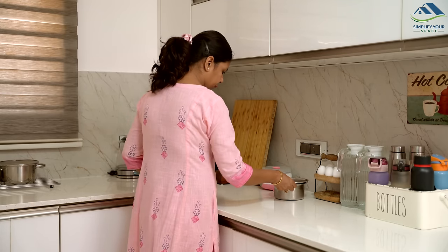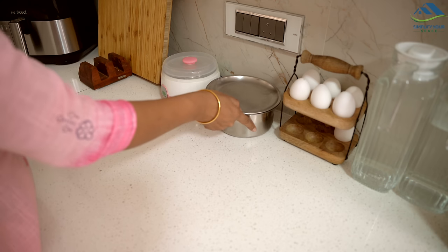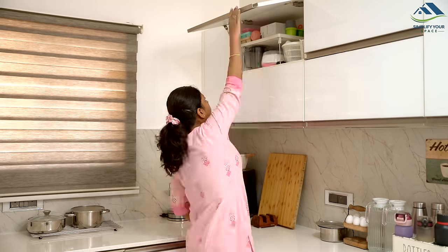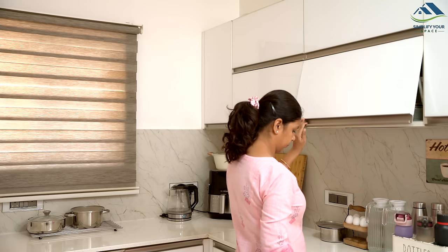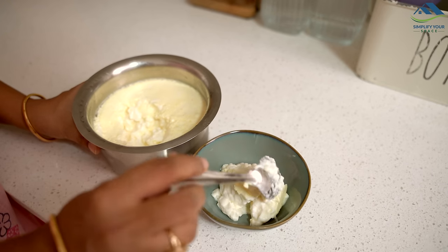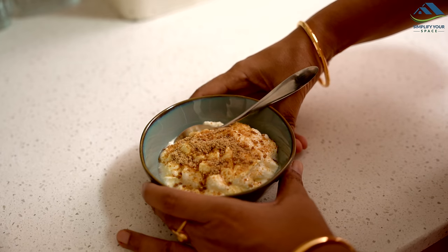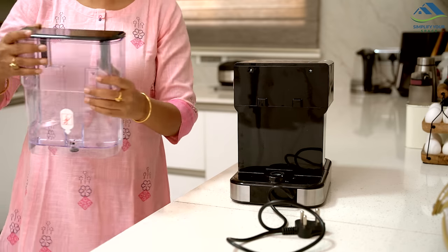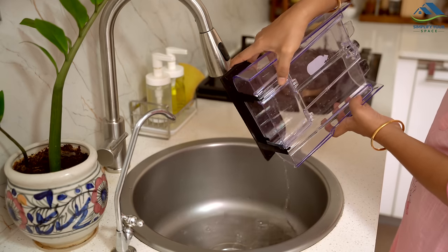Now, let's head to the kitchen. Lately, I have been able to set the curd normally, so I am putting the curd maker back in storage until winter. A bowl of fresh homemade curd is exactly what I crave in the afternoons. With the arrival of summer, I am no longer using the coffee machine. Today, I will give it a thorough cleaning before storing it away.